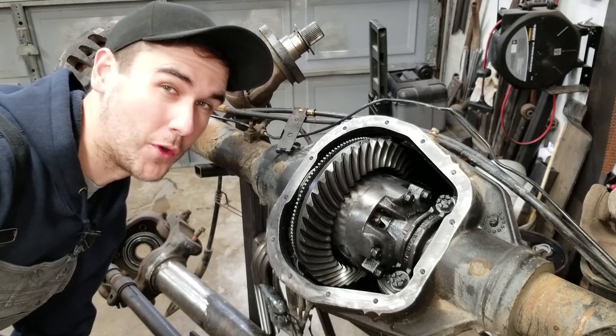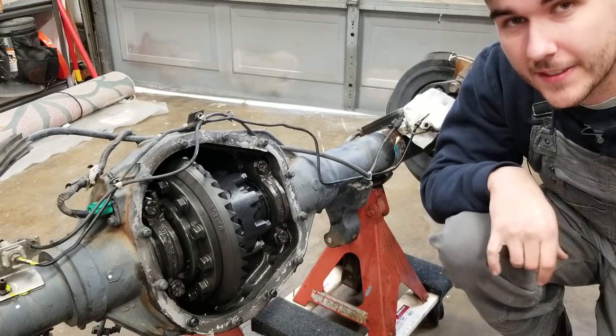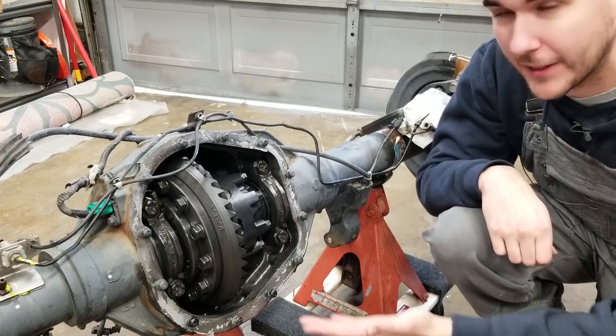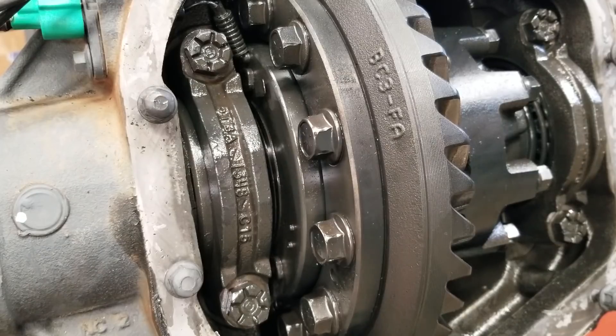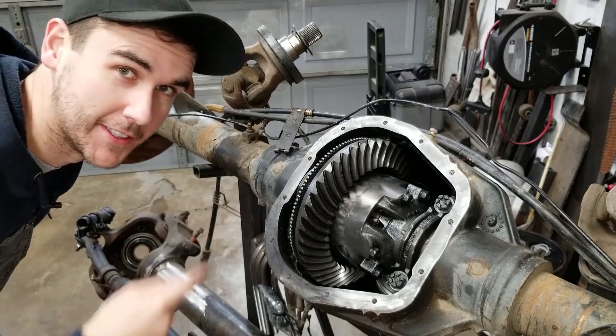This is my 2006 Ford 10 and a half inch Sterling rear — it needs a locker. This is a 2012 Ford 10 and a half inch Sterling rear — it has the factory electric locker. I think you can see where this is going: this locker, this axle.